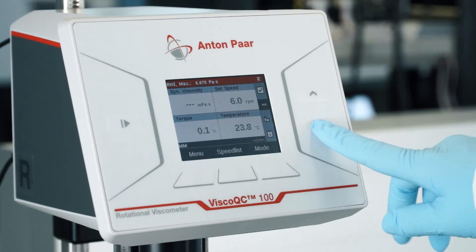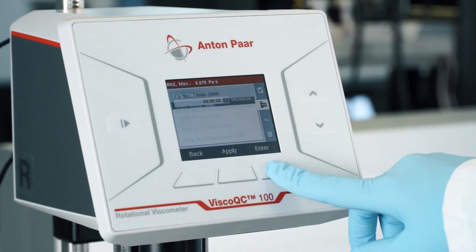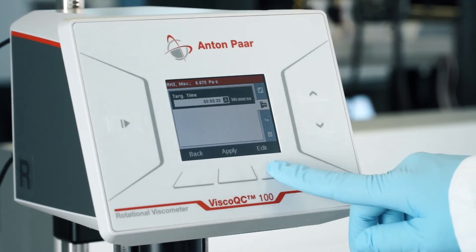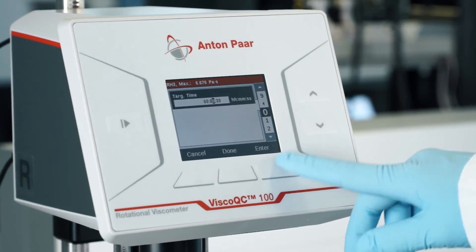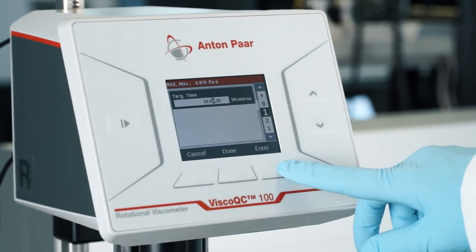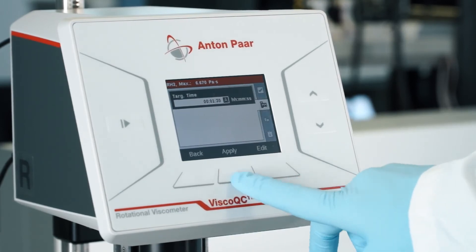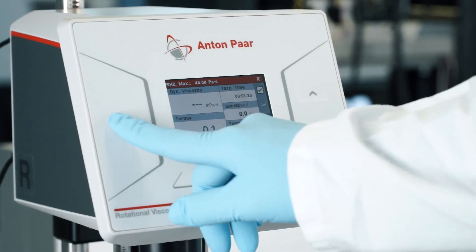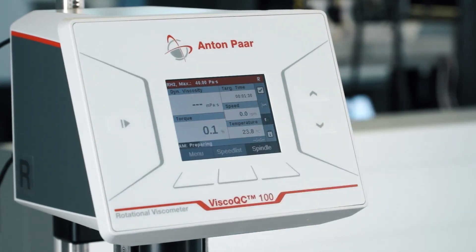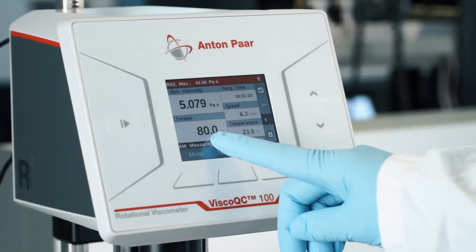To change the mode of your Visco QC100, select the second icon on the right side of the screen and choose your desired mode. Auto Mode — Anton Paar's unique True Mode feature — should be used if your spindle-speed combination is unknown for your sample. You can enter your desired target time for the measurement. Visco QC100 then automatically adjusts the speed to a torque value of approximately 80%.